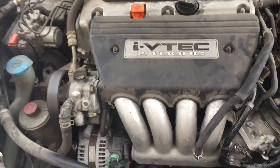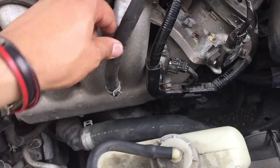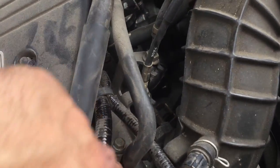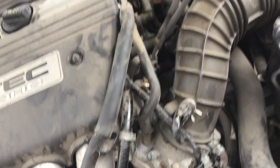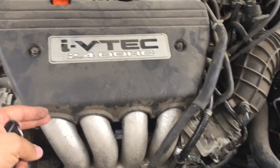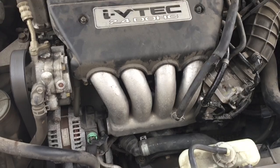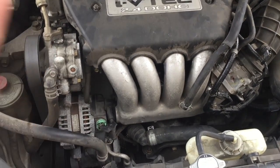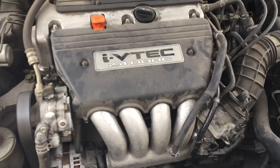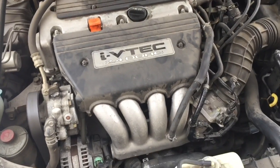Put everything back together. Remember to reconnect the air hose in the back, connect the three clips, and put the two screws back in. That's how to replace the starter on a 2003 Honda Accord through the intake manifold area. It took about 15 to 20 minutes to take apart and the same to put back together — about a 40-minute job total. If this helped you, please comment, like, subscribe, and share. Thanks and have a great day!